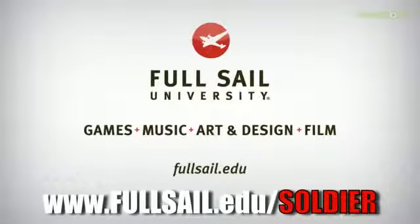That's fullsail.edu forward slash soldier. Thanks for watching this video — please leave a comment down below about what you think about this Pebble watch, and all the links to my social networks like my Instagram, Facebook, and Twitter are down below as well. Thanks for watching guys, and I will catch you later. Peace.